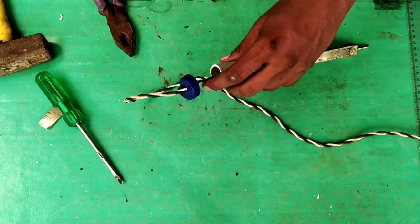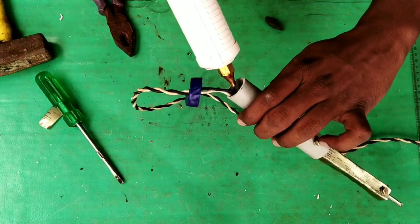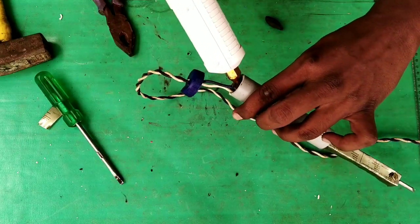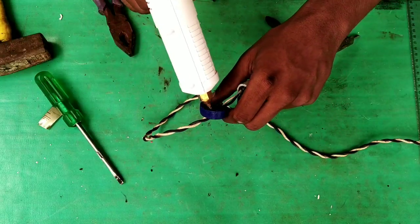I will put it in the wire. I will put the material in the water and put it in the bottle.